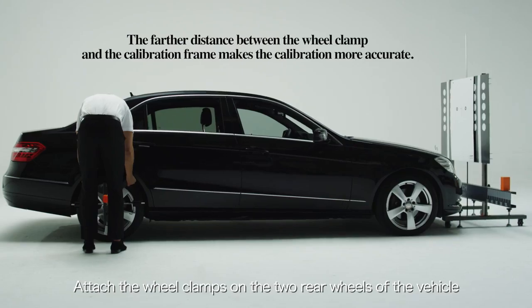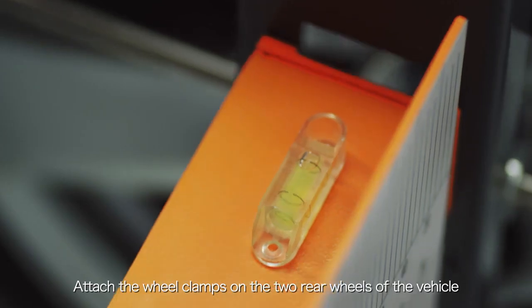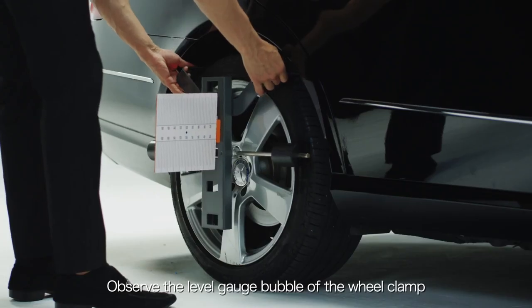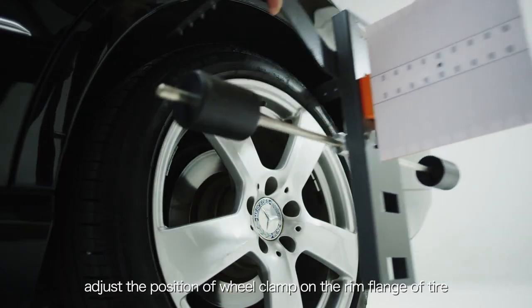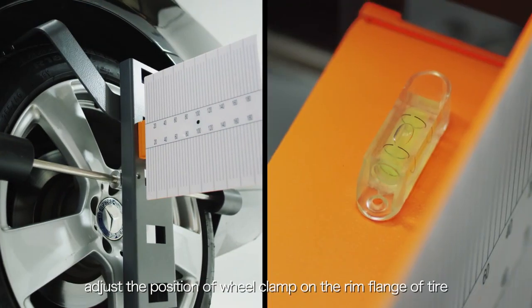Attach the wheel clamps on the two rear wheels of the vehicle. Observe the level gauge bubble of the wheel clamp — if not in the middle, adjust the position of the wheel clamp on the rim flange of the tire.